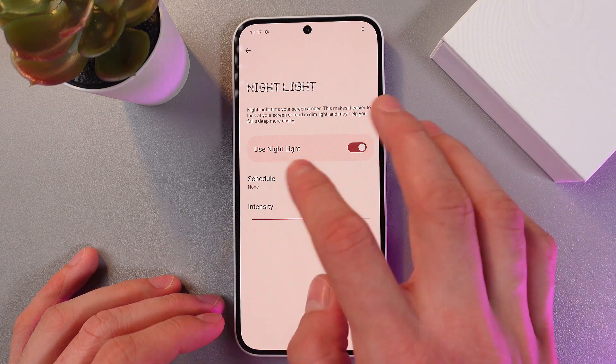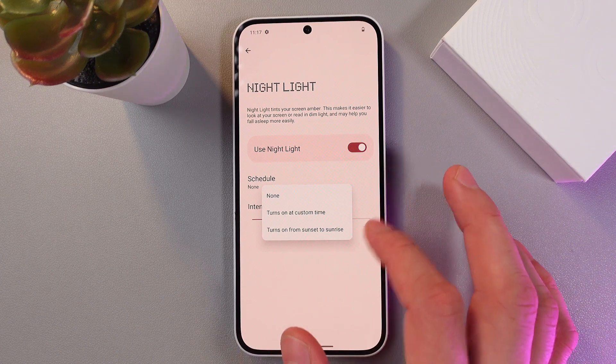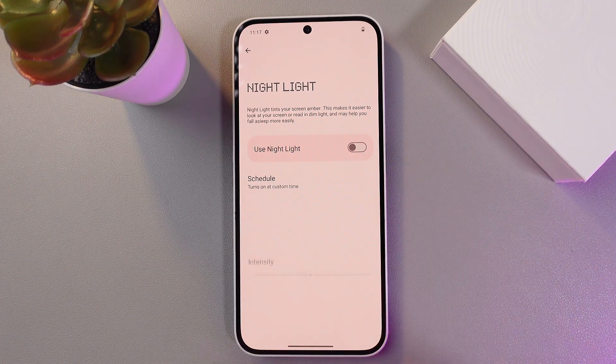Also you can set up a schedule — let's tap here. So there are two options to do that: either it turns on at sunset and turns off at sunrise automatically, or it turns on at a custom time — let's press it.